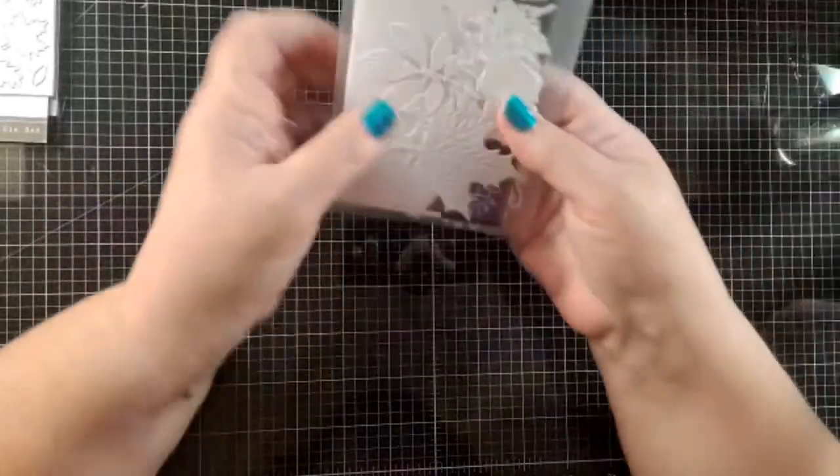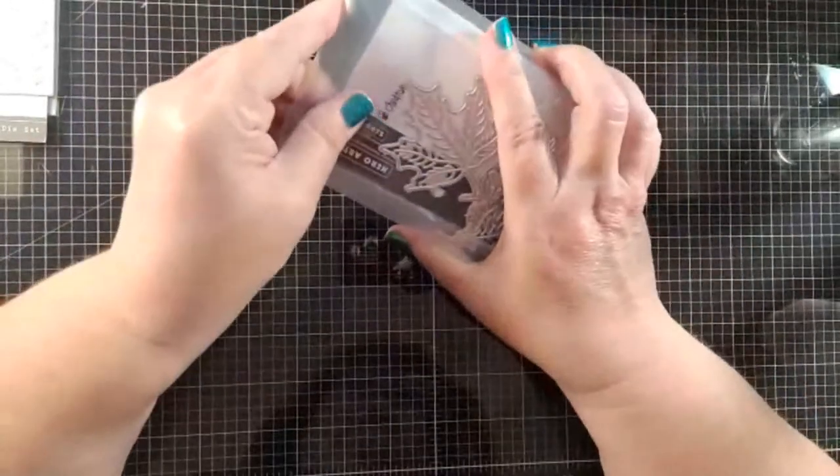I'm going to wipe off my acetate because I'm done with that for now, and wipe off my glass mat. Now is what I think is the fun part — we're going to ink up some leaves.